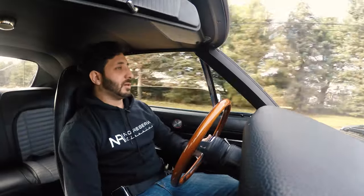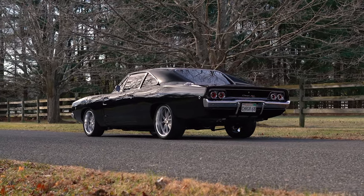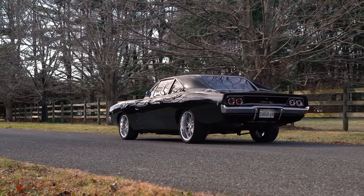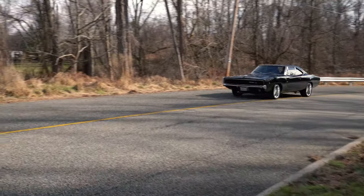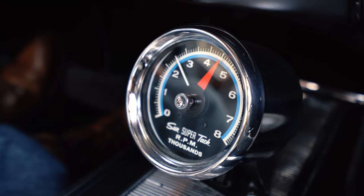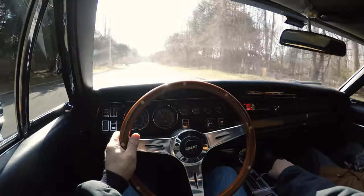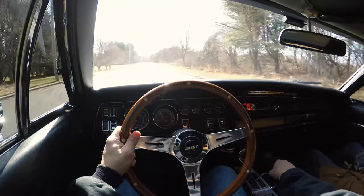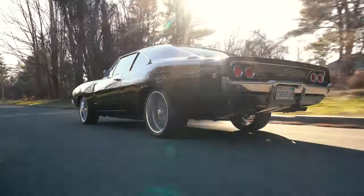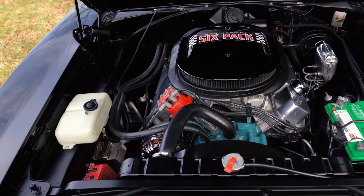Another really cool feature in this vehicle: power windows. Normally you'd have a crank giving you a hard time, but these babies are already tinted and electrified on both the driver's and passenger's sides. Right above those power windows is that ginormous Super Tach. There's a red knob you can adjust for your launch control — hit that gas and you have a clear view of what RPMs you're at. And that beautiful exhaust tone comes courtesy of this built 440 motor.